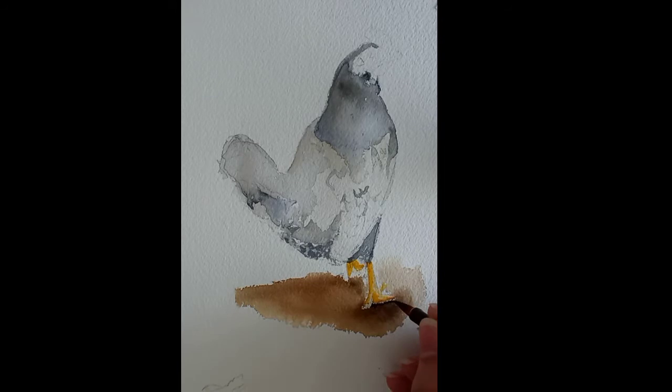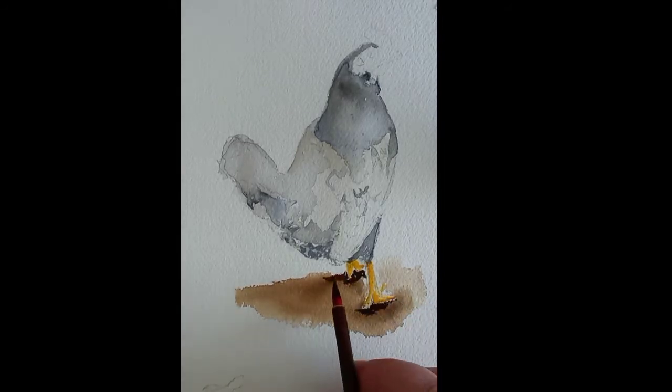While the chicken dries, I start working on the ground, producing some shadows and darker tones with cocoa colors or a shade darker of brown.